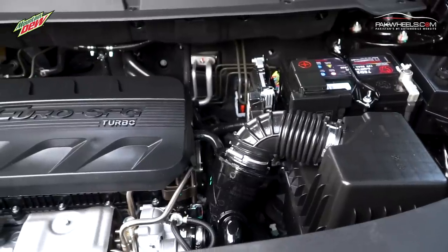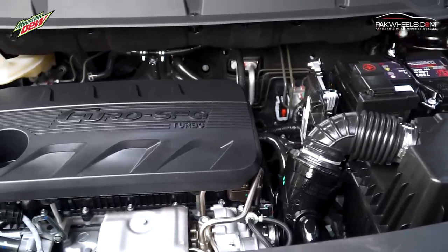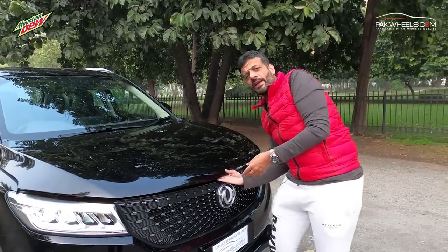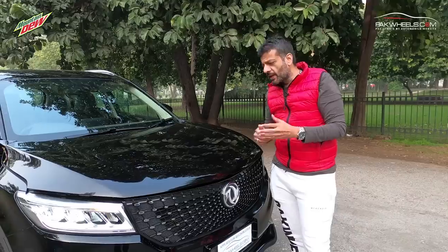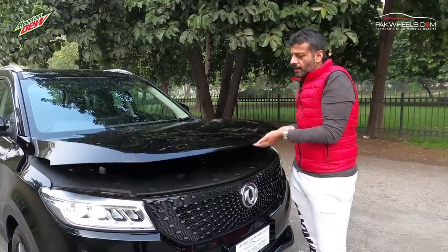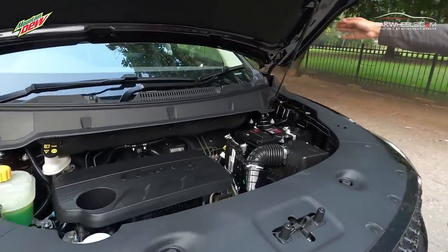It is a 1500cc turbo engine in the car, which produces 150 horsepower and 220 Nm of torque. Another thing is that the car's bonnet is easy to open — you don't have to find a clip. There are two release points inside, and when you open them, just like European cars like BMW or Audi, you lift it simply and the bonnet opens. Gas shocks are provided.